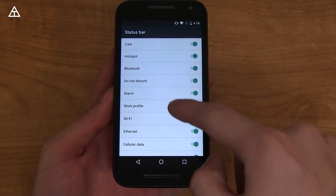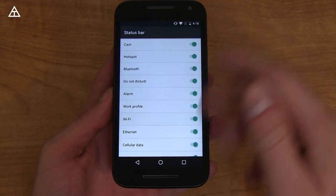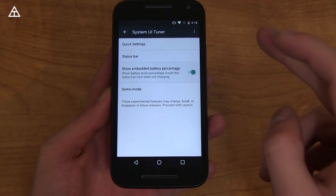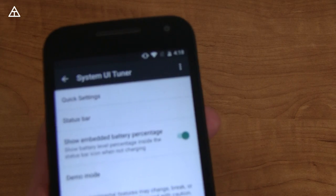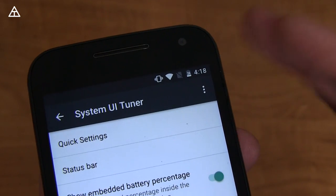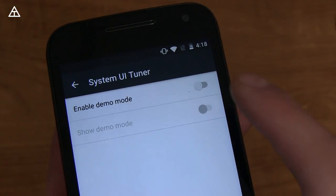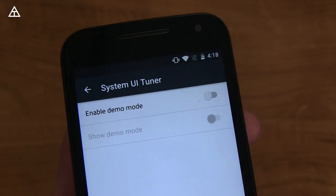For example, if you don't want the Wi-Fi icon, you can press that and you'll see the Wi-Fi icon disappears — and reappears. Going back, you can show an embedded battery percentage, which is good when it's below 50%. As you can see, it's easy to see, but when it's above 50% it's really difficult to see. Demo mode just kind of switches it for screenshots — full battery, full everything.